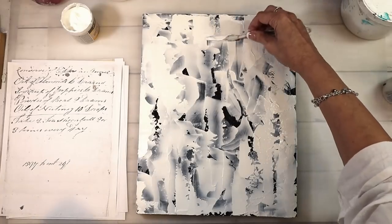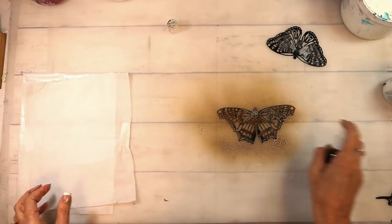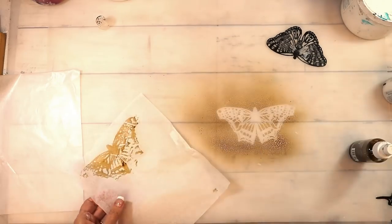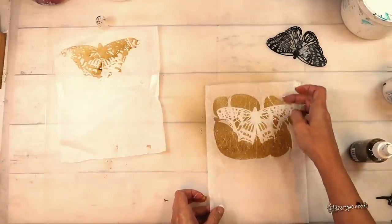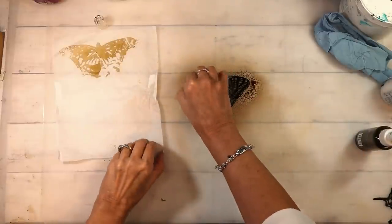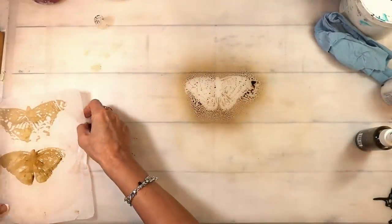I usually let the crackle paint sit for just a bit and then use my heat tool — they always say don't use your heat tool, but I do. So I've got acrylic ink in sepia that I put in a spray bottle with some water — I love it. And I've got my butterfly stencils. I'm just playing and, oh my gosh, I was just in heaven. The grunginess is amazing. I put a lot of ink on one and it was too much, so I basically got just an outline — which is totally fine. I'll use that in a project somewhere somehow.